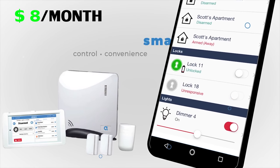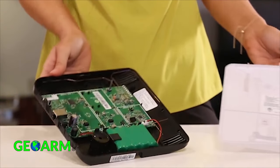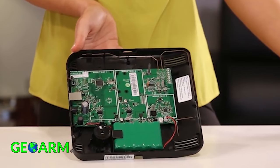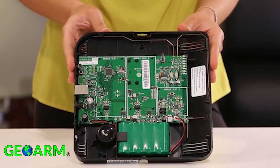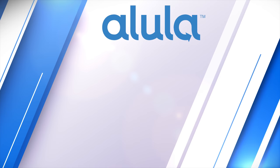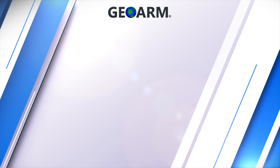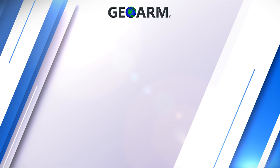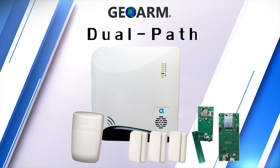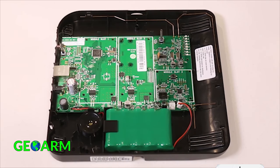With that being said, the Alula Connect Plus comes in as our least expensive system on our list. The Connect Plus system comes with a 24-hour backup battery on board that will power the system and communicator modules in the event the power is cut. End users will have the luxury of choosing between broadband Wi-Fi, LTE cellular, or a combination of interchangeable communicators to obtain dual path alarm monitoring services.